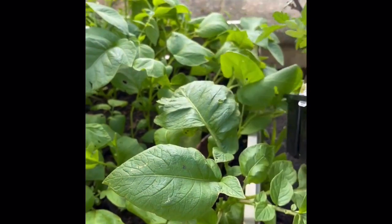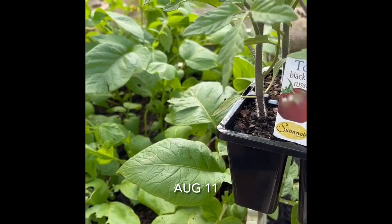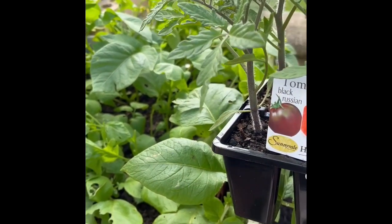So stay tuned for updates. I'll get this done, I'll post the date I did it, and we'll come back in a week or two and see how it's going.